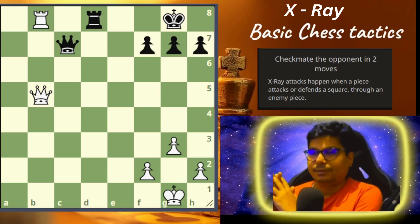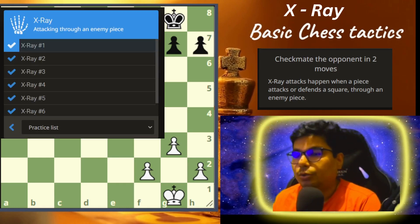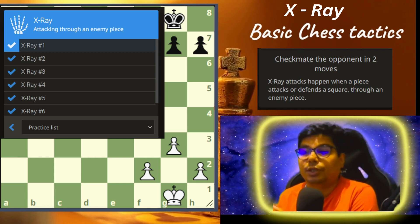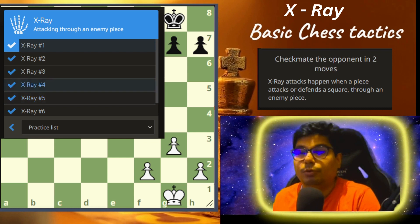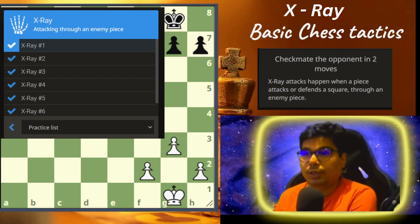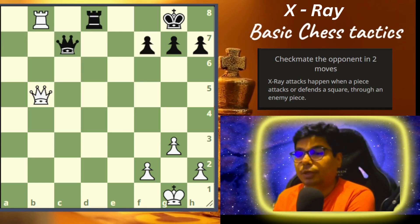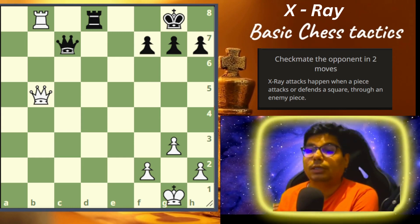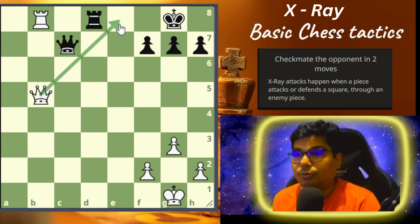Hi guys, welcome to basic chess tactics. This entire video is about x-ray. X-ray is a tactic used to attack — it happens when a piece attacks or defends a square through an enemy piece. Right now you can see on the board you have to checkmate in two moves. We will be going through about seven problems, and we'll go through each problem quickly so that we can grasp the entire concept quickly. So let us start with problem number one: you have to find a checkmate of the opponent. You have to understand what this tactic x-ray is — it's about attacking a piece through an enemy piece.